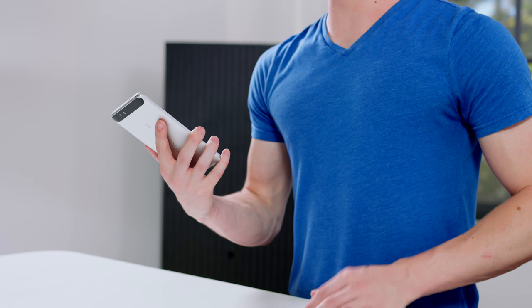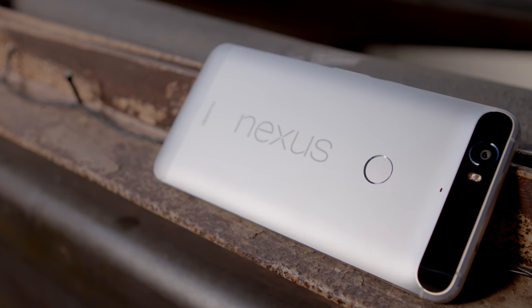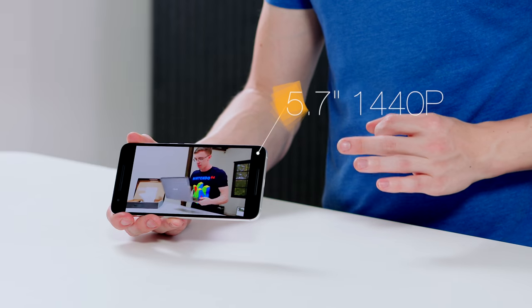It's also just a really nice phone to use. While it is a little bit on the bigger side, there are a lot of nice little touches — like the buttons being slightly offset on the right side so you can easily reach them with your thumb, and a fingerprint sensor around back so it's easy to hit. It's rocking a 5.7-inch 1440p OLED display, the screen is awesome, and on top of that you have dual front-facing speakers.